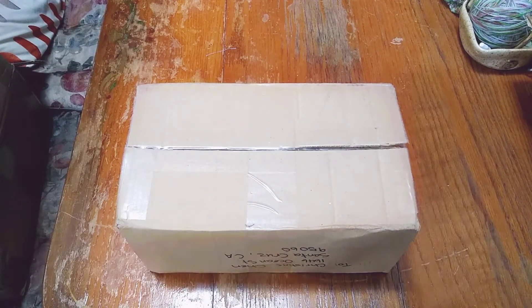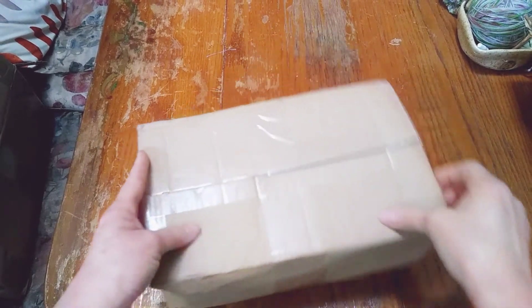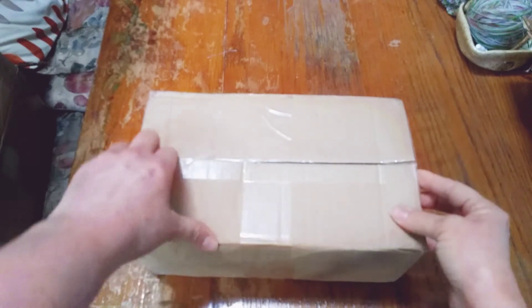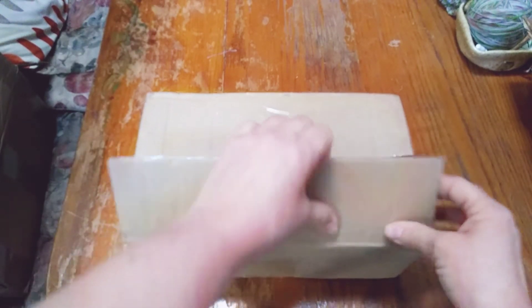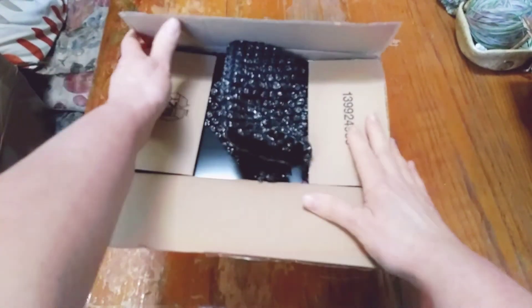Hi guys! Welcome back to another box opening. Today I have another head and I've decided to go ahead and start cutting it before I opened it on camera because I couldn't find my scissors.